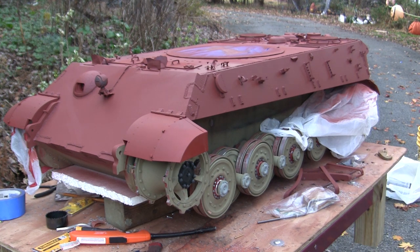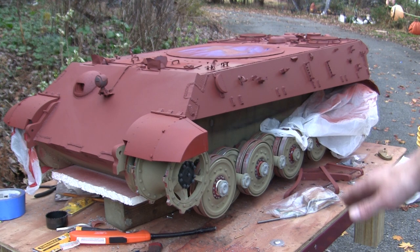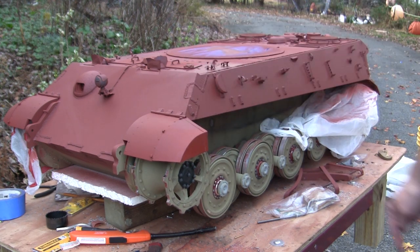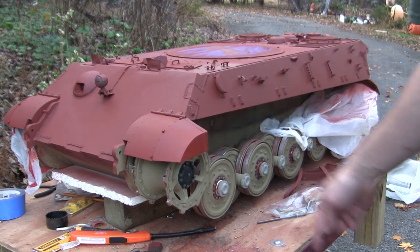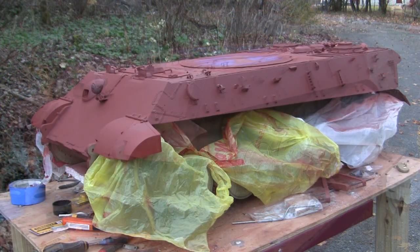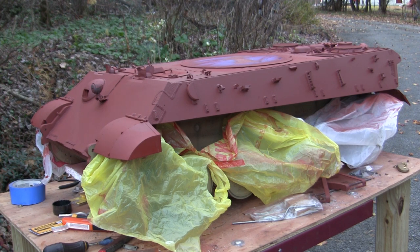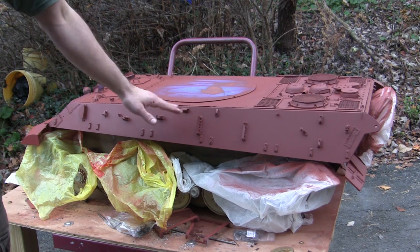Good luck trying to paint interleaved wheels like this once everything is fully assembled. Regardless of scale, paint the wheels separately prior to installation — on an RC tank like this it's doubly important. The bags will probably stay on the lower sections until after the base coat is on; then they're removed because I can go in with the camouflage more precisely, and the risk of overspray is greatly reduced if not totally eliminated.